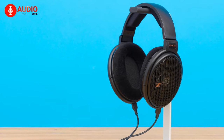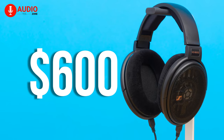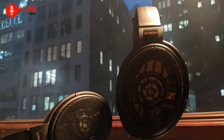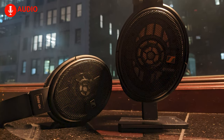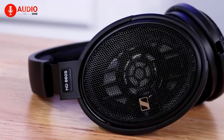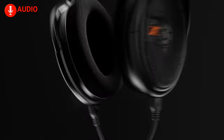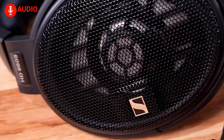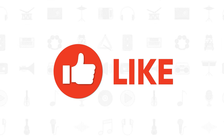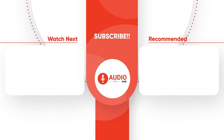You can get your hands on the Sennheiser HD 660S2 for about $600 as of right now. That was our comparison between the Sennheiser HD 660S2 and the HD 660S. Do you already own a pair of HD 660S? Are you planning on getting the upgraded HD 660S2? Let us know in the comments. And don't forget to like, share, subscribe, and hit the bell icon if you want more content like this.